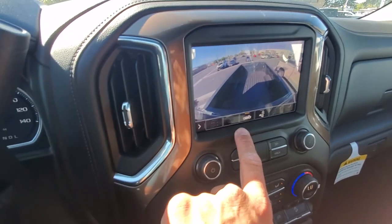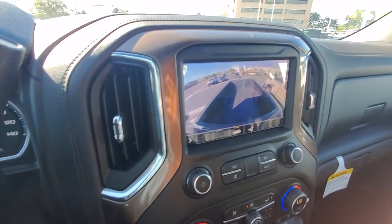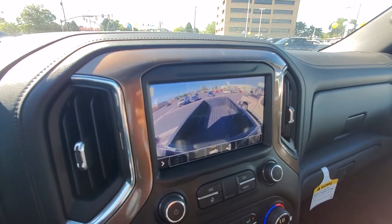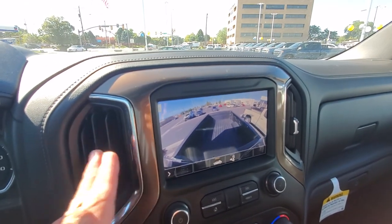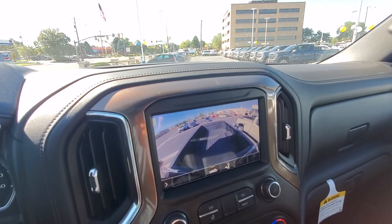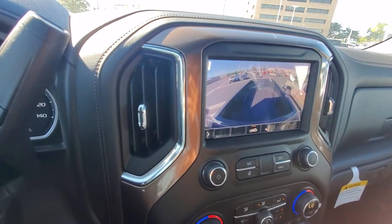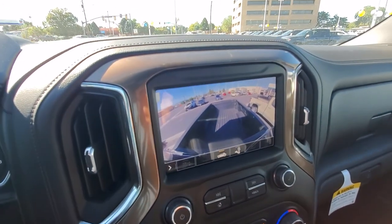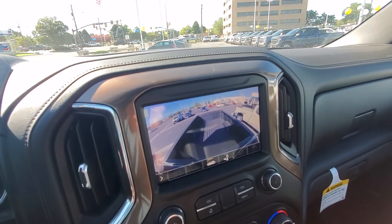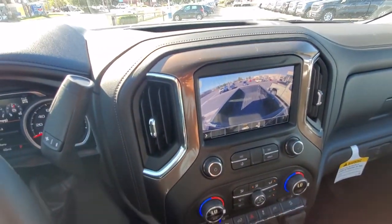How that works is you have aftermarket cameras you can install on the back of your trailer or inside of your trailer. With the one on the back of your trailer, this takes the image of that, meshes it with this image, and it appears that you can see completely through your trailer as you're driving down the road or backing up. You also have the one for inside of your trailer where you're able to check on the contents of your load — whether that's a camping trailer, horse trailer, utility trailer. Lots of different options there.